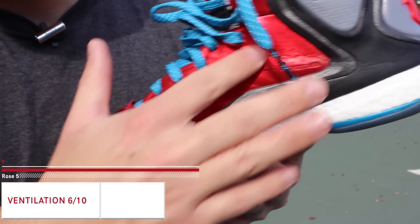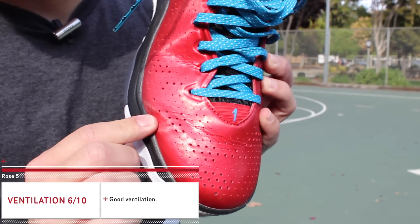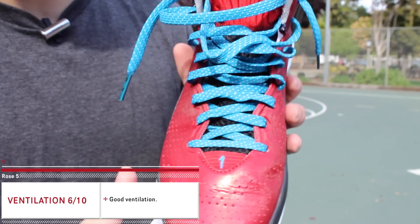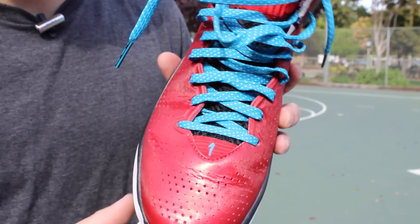They do have Sprint Web, which is their basic mesh system underneath all of these perforations, and it works fairly well. Nothing to really complain about — it's not the best ventilated shoe on the market but it's also not the worst, not even close. If you need adequate ventilation, this is going to be a good option.